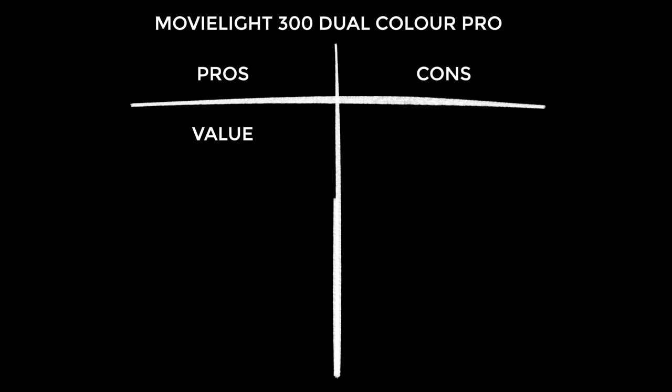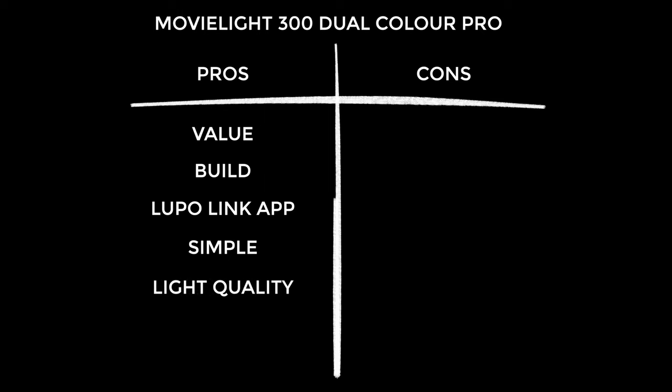The MovieLite 300 Dual Color Pro offers jaw-dropping value for money, which becomes even more obvious when you look at alternatives. The build quality is really noteworthy and it's super lightweight considering it's an all-in-one unit. The Lupo Link app is pretty great and should be the primary way people use this light. The quality of light you get is very good — it rates highly on color accuracy measurements and subjectively I love the look. The silent operation of this light shouldn't be underappreciated — after using a noisy light for so long, using this is just glorious.